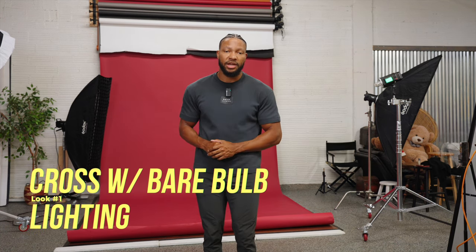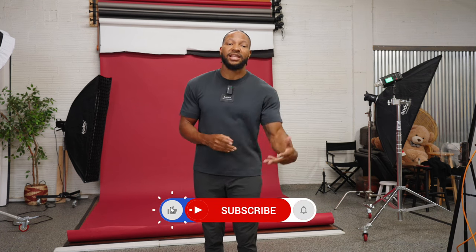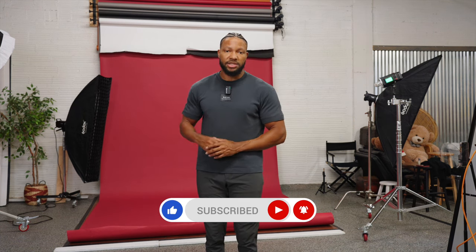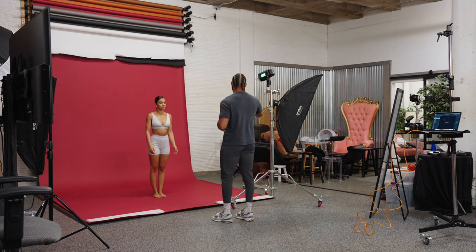My favorite lighting setup is the one we're gonna use for look number one — it's gonna be the cross lighting setup. I initially intended to just use the bare bulb on the red backdrop, but the shadows I was getting on the right side of her face were not pleasing to me. So I decided to add in a gridded strip box, which will give us a nice little edge on her right side so that when she's turning, we still get light on that side of her face.